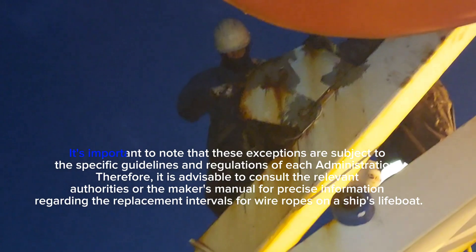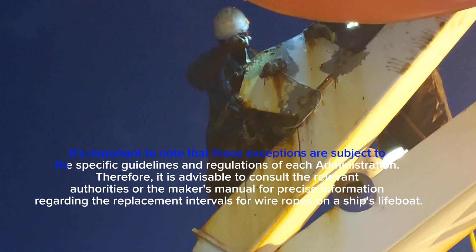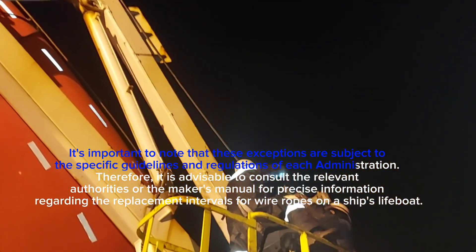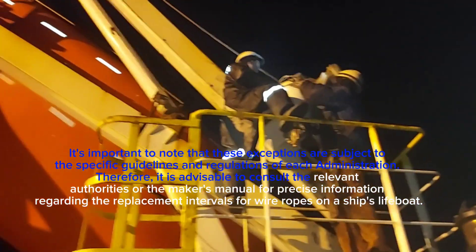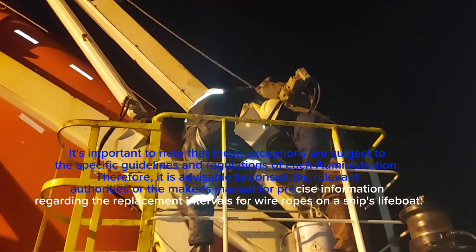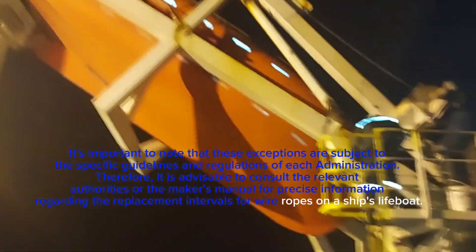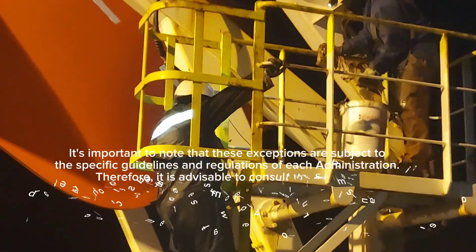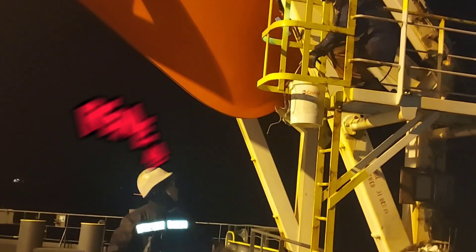It's important to note that these exceptions are subject to the specific guidelines and regulations of each administration. Therefore, it is advisable to consult the relevant authorities or the maker's manual for precise information regarding the replacement intervals for wire ropes on a ship's lifeboat. Remember, safety first.